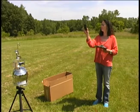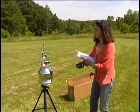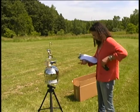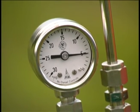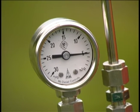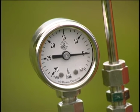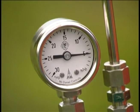One hour has passed and our sample has been collected. Step seven: record the pressure from the gauge. Close the canister valve by turning the canister valve clockwise. Do not over tighten the valve knob. Step eight: record the stop time.